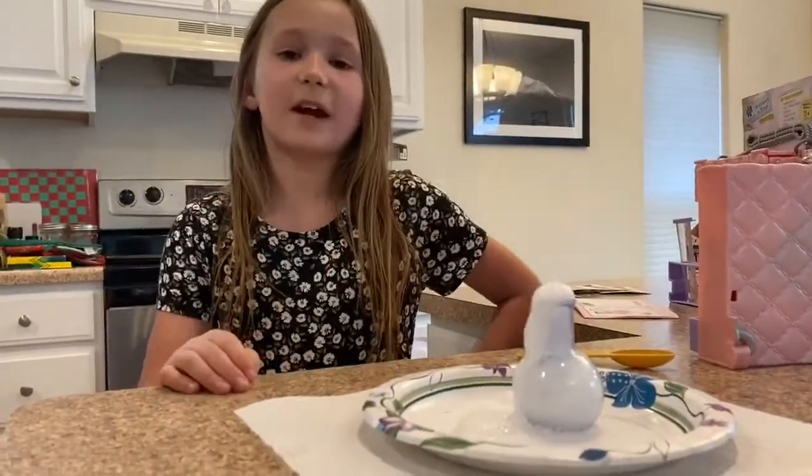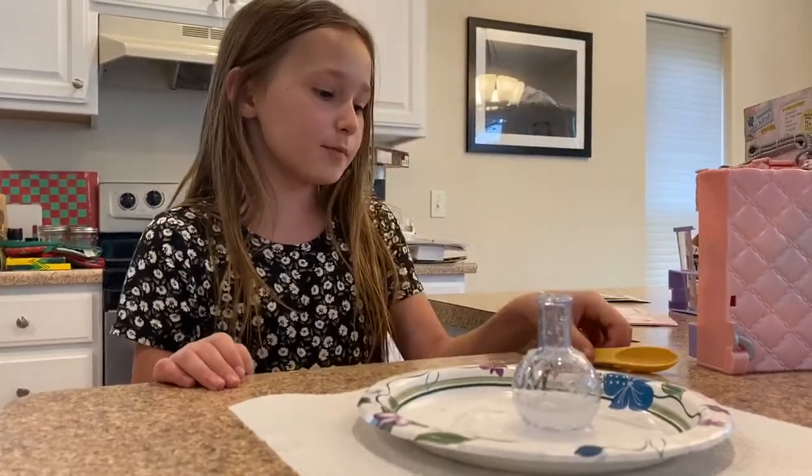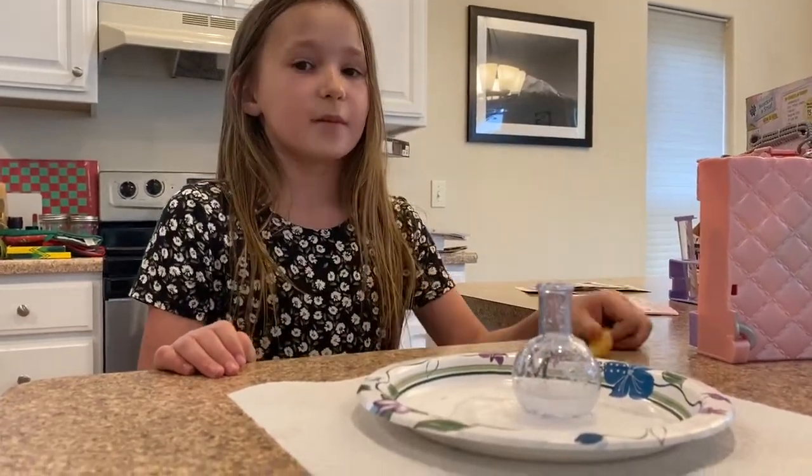Now, ask a parent before doing this. You have to be at least six years old — it says so on the package. There are way more experiments and stuff, but you have to be at least six years old.